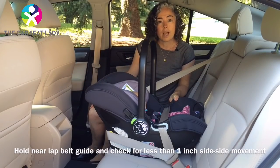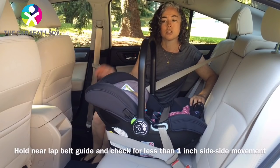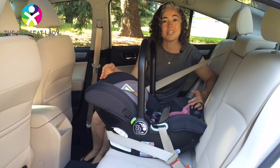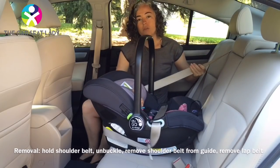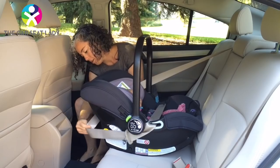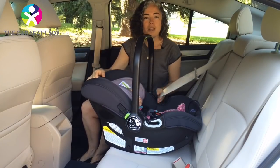Then check that it's tight. Grab hold near where the lap belt is, pull toward and away from you, and it should move less than an inch. We suggest keeping the handle up unless your car seat states otherwise. When you get to where you're going, to take it out: hold the shoulder belt, unbuckle it, reach around the back, take it out of the guide, and now you're free and clear.